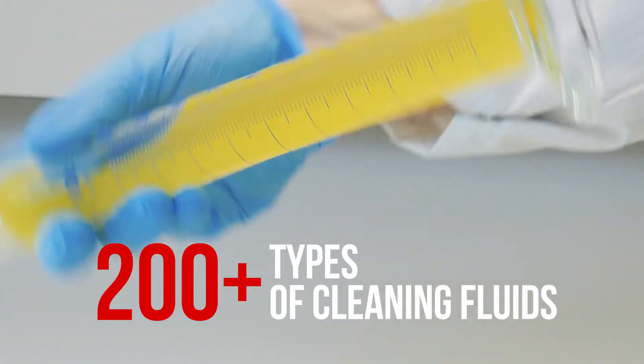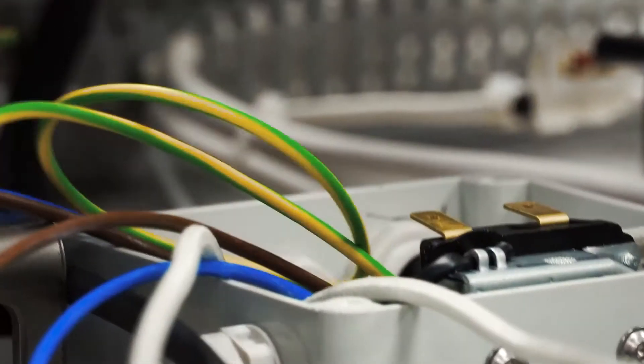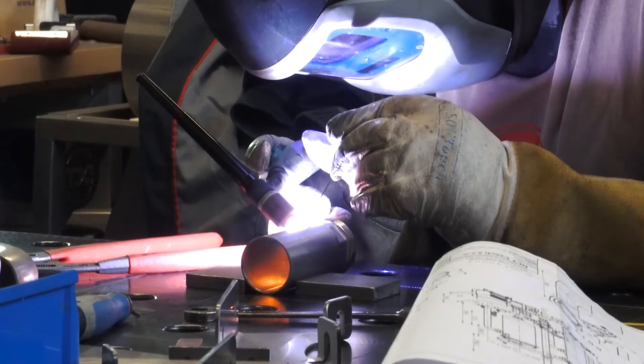Alternatively, we can develop a custom chemistry designed specifically for your project. All our cleaning systems are developed and produced in-house at DCT in the Czech Republic, Europe.